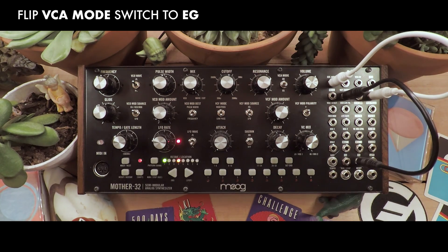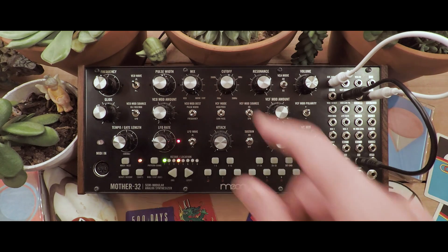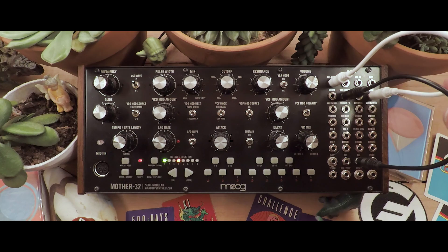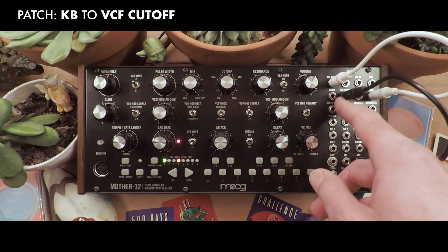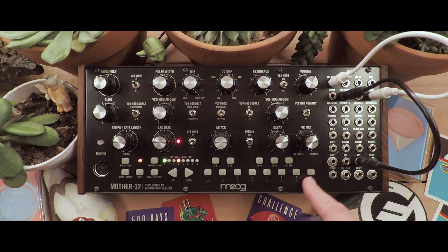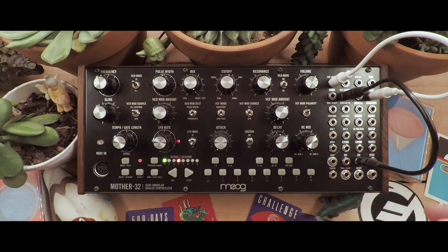So let's take a look at how we can use this instrument to play the cutoff knob and give us the pitches that we want to use. It's a simple patch using two patch cables. You're going to take your keyboard out and bring it to the VCF cutoff. What's happening there is the voltages associated with each one of the keys on the keyboard then become your note, and it tracks very nicely with the filter.